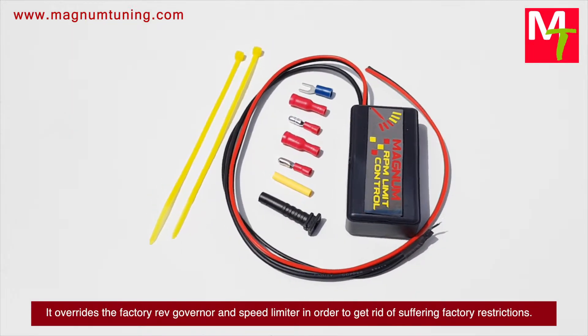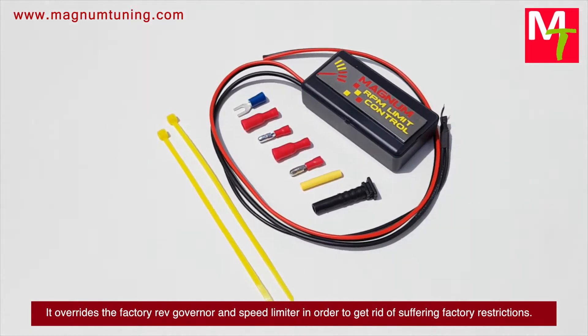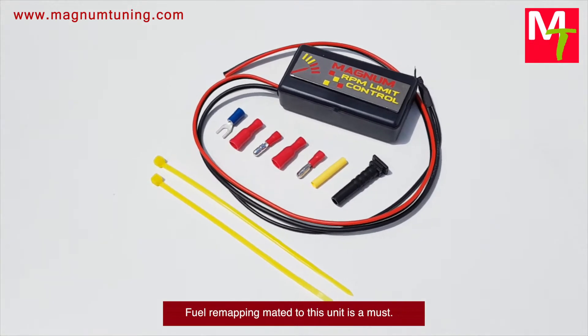It overrides the factory rev governor and speed limiter in order to get rid of the factory restrictions. Fuel remapping added to this unit is a must.